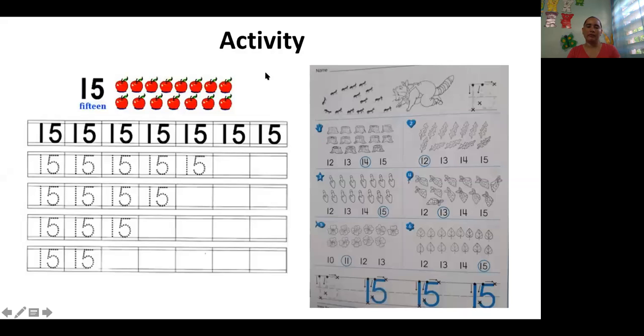For the activity for today, you're going to make in your notebook the number 15 — a whole page with it. And then in your workbook, you're going to circle the correct number, counting the objects in each group. And here, you're going to write the 15 in trees.